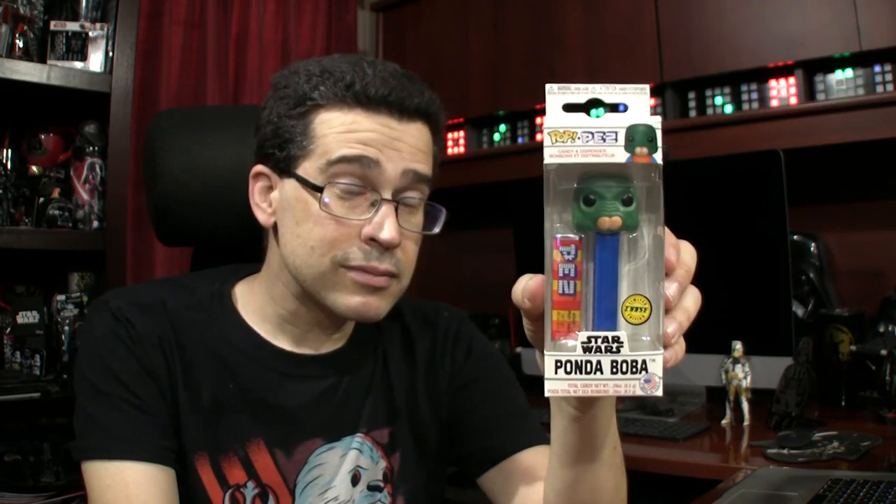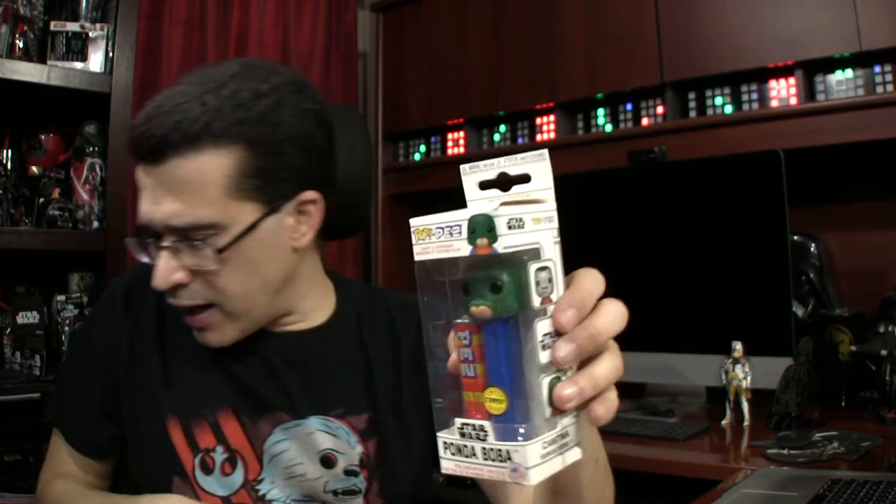Someone who doesn't need to get their haircut: Pondababa. Not just regular old Pondababa — the Chase. This is the variant, the one that was impossible to find, so I found it online as I find most things. This makes a complete Pop Pez Star Wars collection for me. I also have the blue Snaggletooth that I got a couple years ago — that was also a Chase, an exclusive from Smuggler's Bounty. So I have a complete collection.